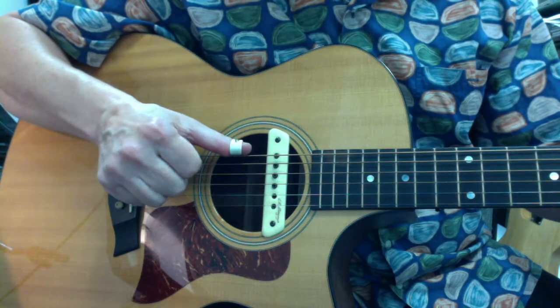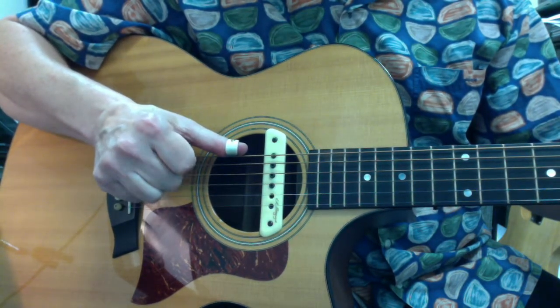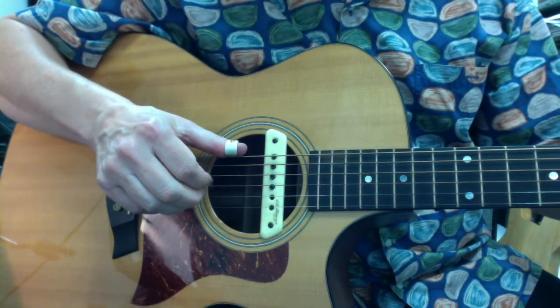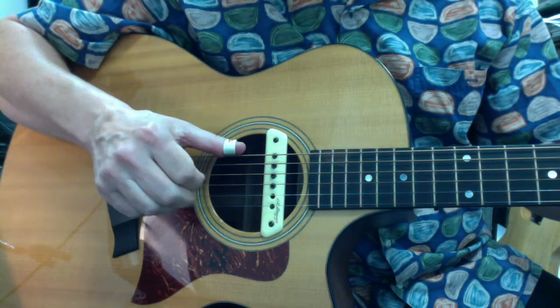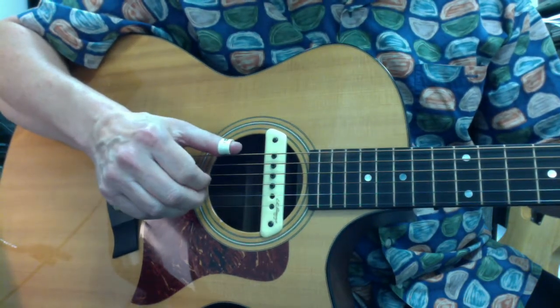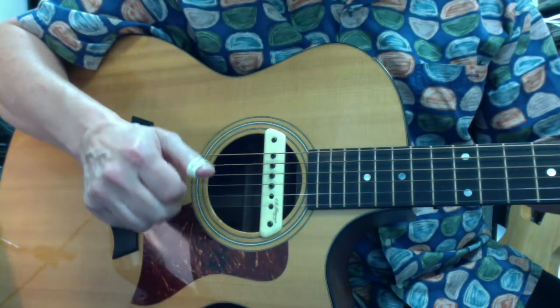You can see that the index finger — or the middle finger — also has a lane where the fingers are pulling basically straight into my palm like that.